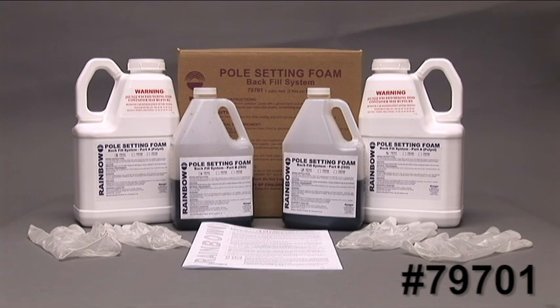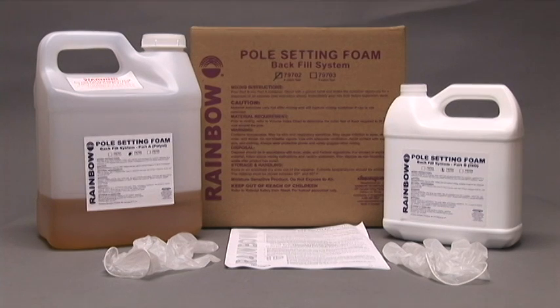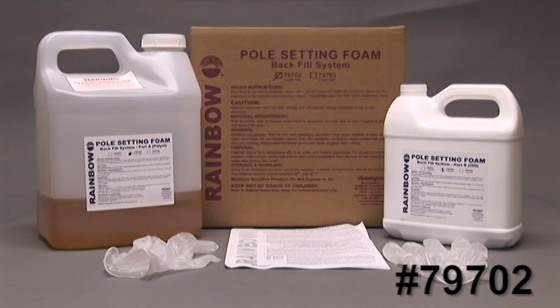Our pole setting foam is available in 7 different size kits, beginning with our 79701 1 cubic foot kit. This kit contains two 1 cubic foot containers, along with a pair of disposable gloves and instructions. Our 2 cubic foot kit is part number 79702, and contains instructions as well as disposable gloves. Our 3 cubic foot kit is in the same size containers with just more product inside. All of these kits are available in jugs and are designed to be shaken.